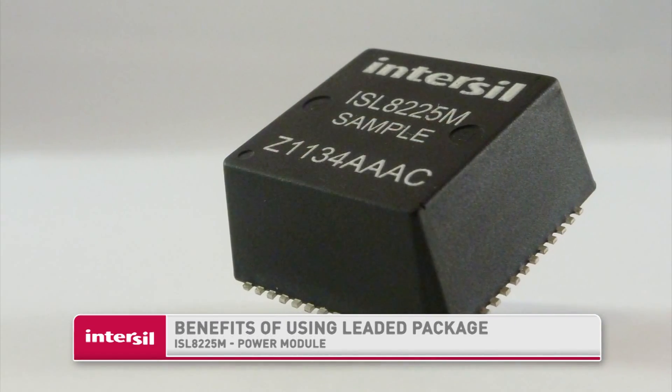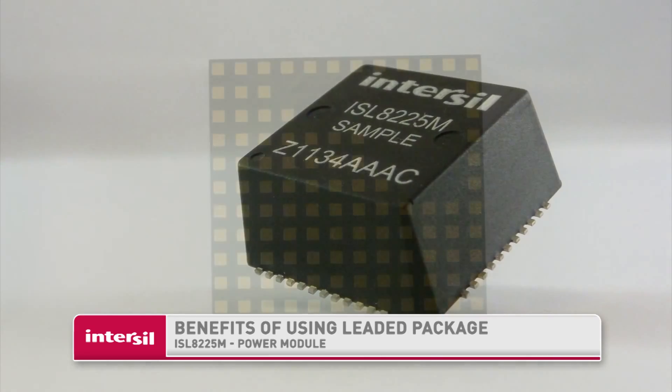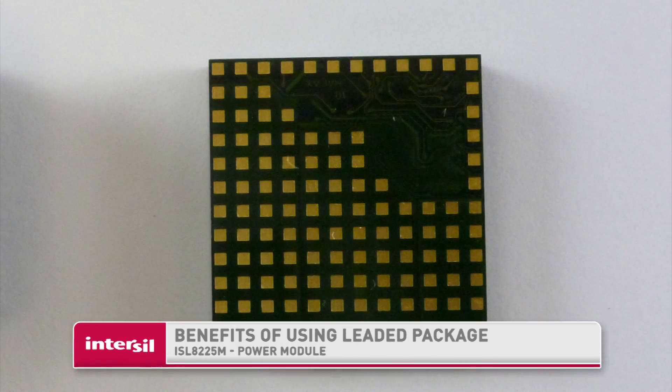Hi, my name is Matt Fortin and I am an applications engineer at Intersil Corporation. Today I'd like to talk to you about the benefits of using a leaded power module package like the ISL8225M versus the non-leaded grid array packages that are available in the market today.